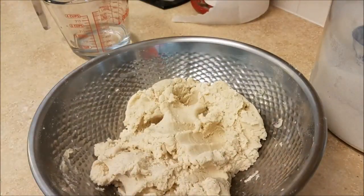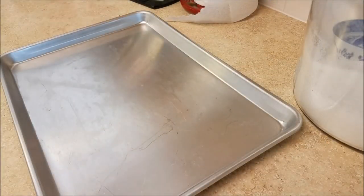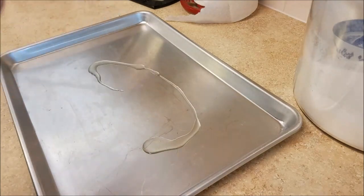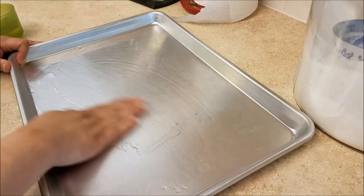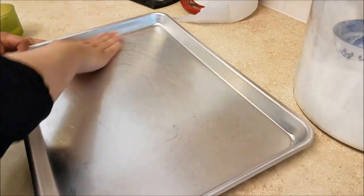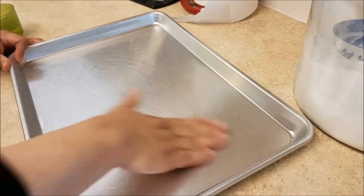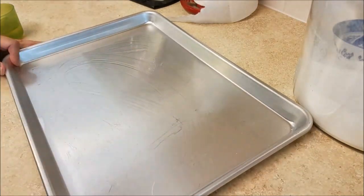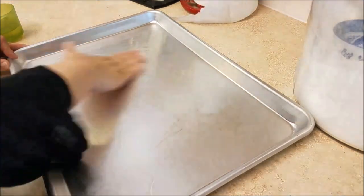Now that I've combined my masa I'm just going to place a damp paper towel over it to help retain the moisture so it doesn't dry out. Something I find very convenient is to make all of my pupusas first — I oil down a large baking sheet, lay the pupusas on it as I make them, and when I get one layer done I add cling wrap and start on the next layer.